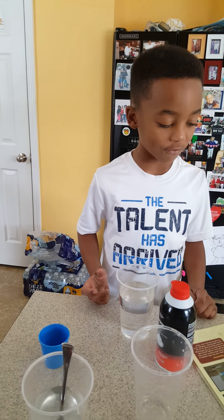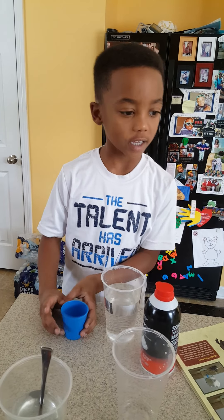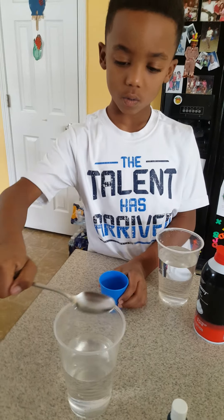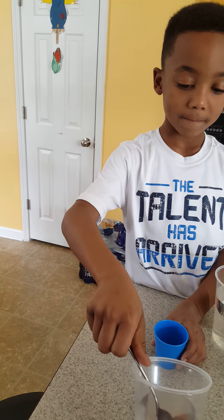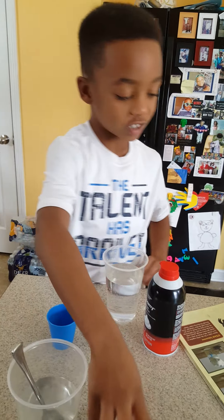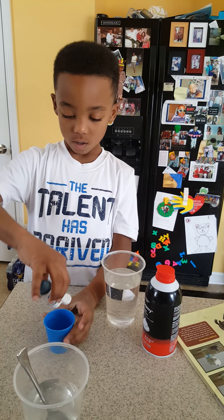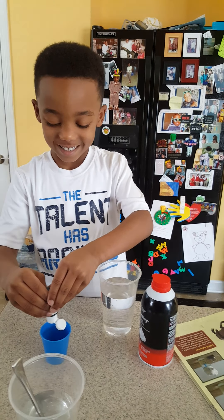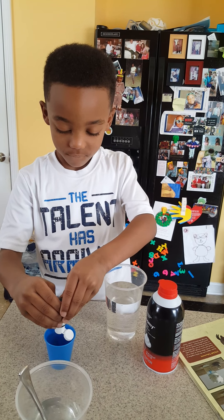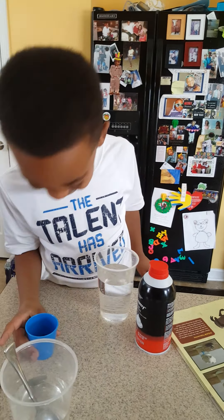Step two: mix together five drops of blue food dye and two tablespoons of water in the small dish. One, two, three, four... I poured a little too much, but that's all right. So I just have to mix.